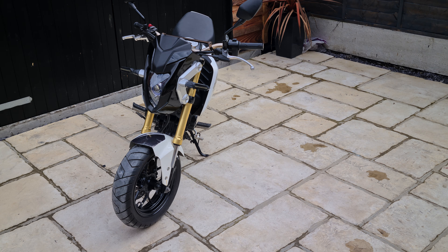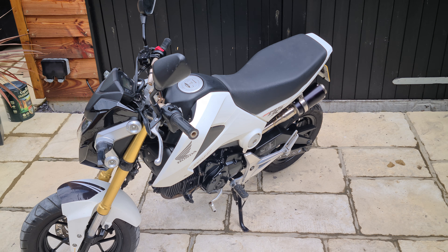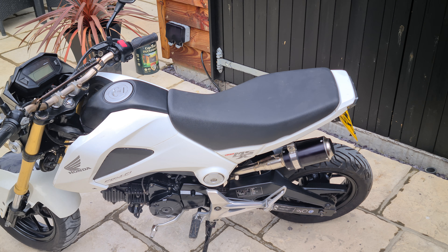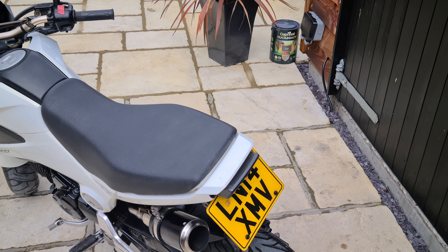Hello and welcome to another Bello Motorcycles video. Today I'm going to do a short video presentation of this really trick little Honda MSX 125. This is a really cool bit of kit — condition wise it's really good.